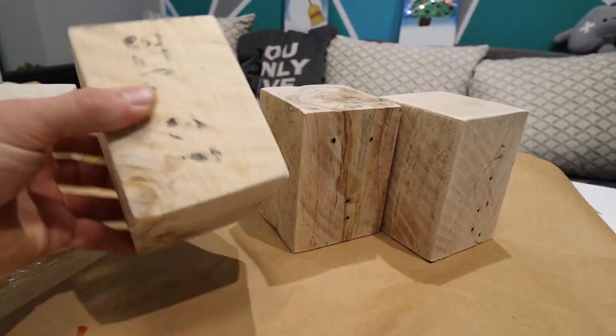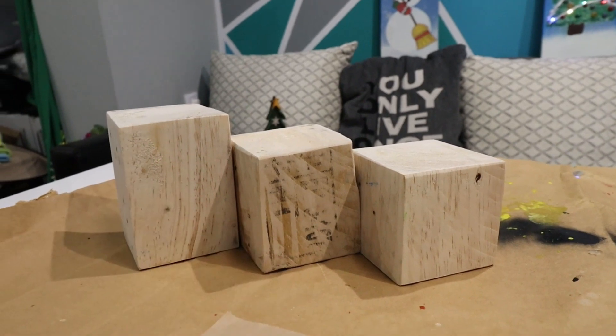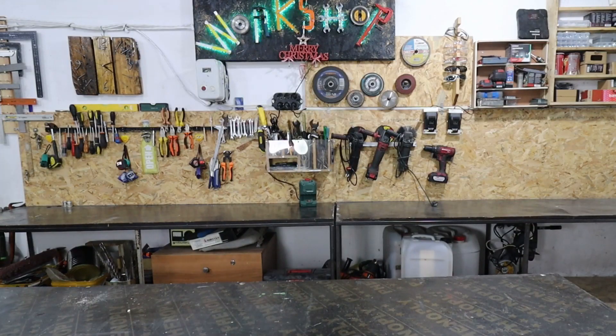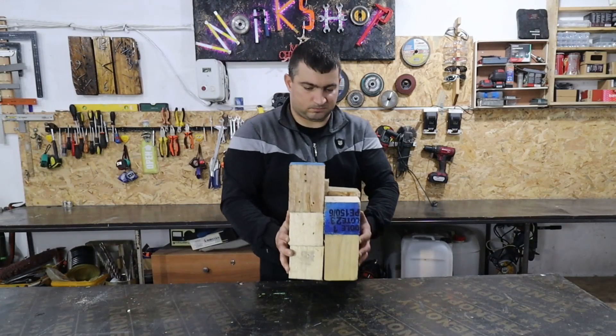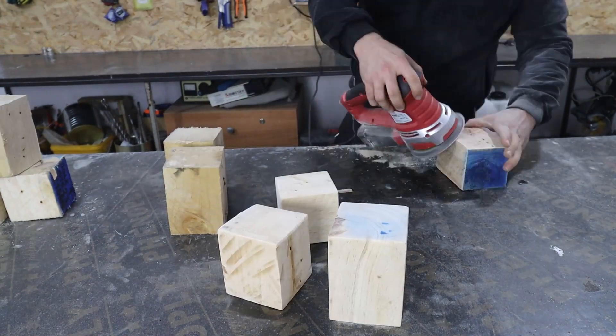I have six wooden blocks that I plan to turn into decorative gifts. The blocks are from old palettes and cost me nothing. First I got all the nails out of them and then I sanded them.